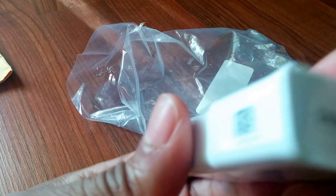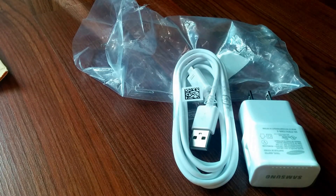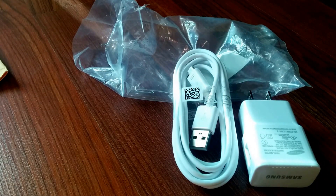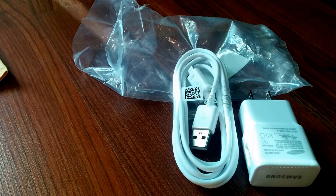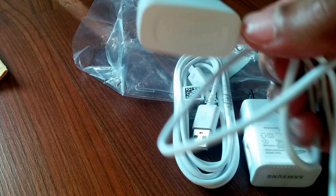I had one and forgot it at the gym, and when I went back a few days later it was gone. So I ordered another one, but in the meantime I had this other white charger that came when I unboxed the Galaxy Prime.